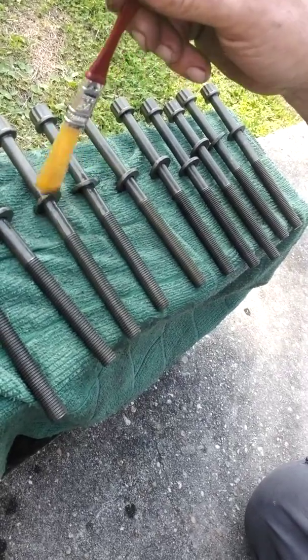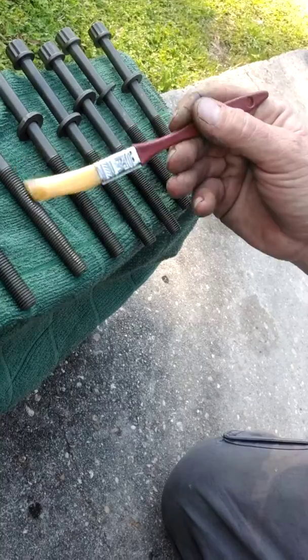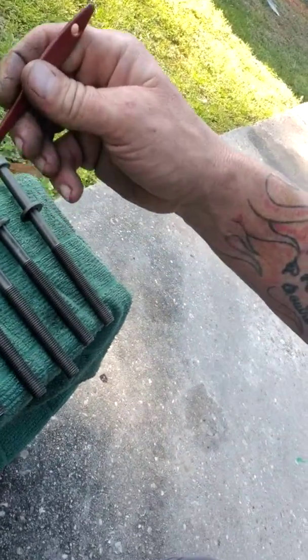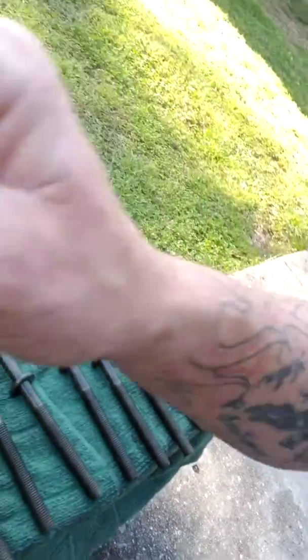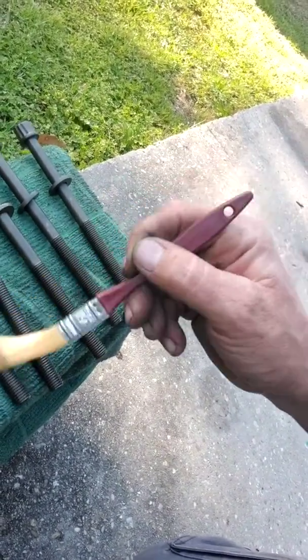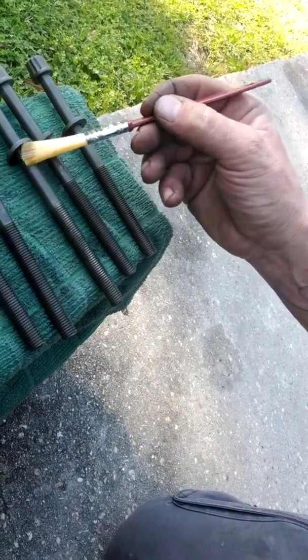When you're torquing the head bolts, you always want to have as smooth a rotation as possible - no friction. You do them in a pattern and a sequence. The first setting is going to be 29 foot-pounds, and then after that you're going to do two 90-degree turns in sequence. It calls for three, but two would be plenty enough - I just think three 90-degree turns is overdoing it.